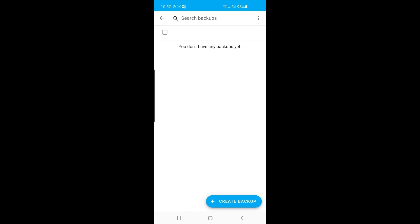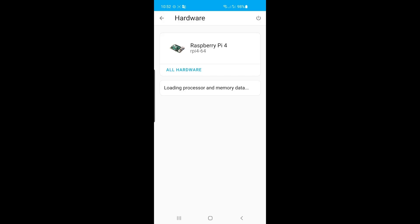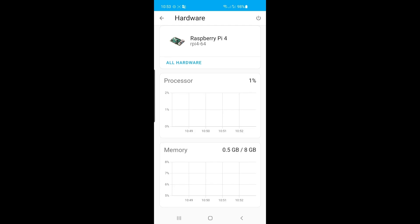You can create backups. We haven't got any configuration yet, but once we start adding devices and configuring Home Assistant, it's good to do a routine backup. And have a look at your hardware — I have a Raspberry Pi 4. I can tell you something about the processor and memory — 8 gigabytes of memory. There are many more things you can explore in here if you like.